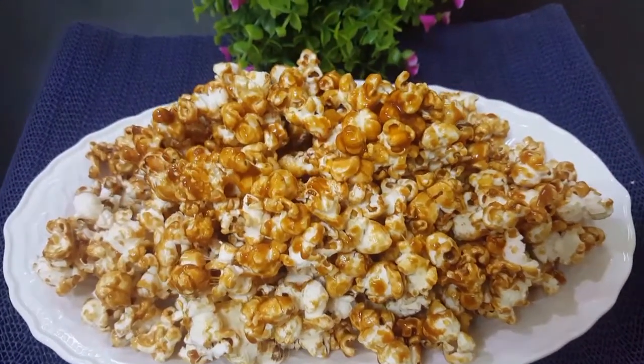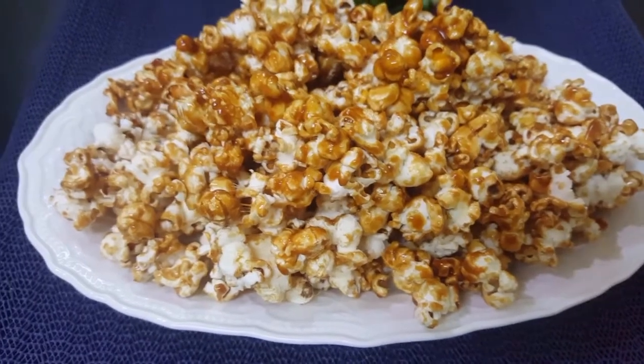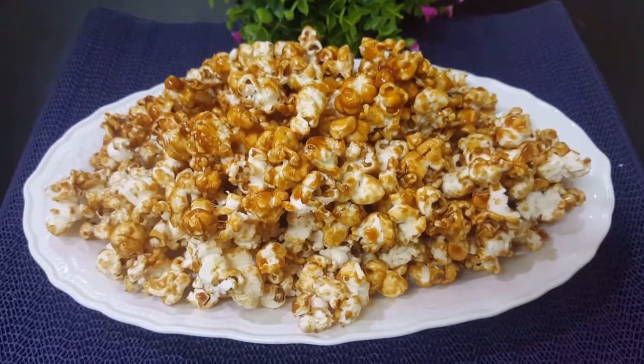Hi friends, Assalamualaikum, Namaskaram. Welcome back to Tasty Dishes. I am going to make a caramel popcorn recipe for this day.